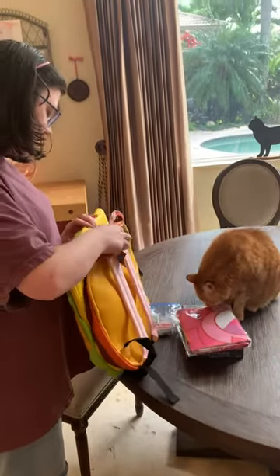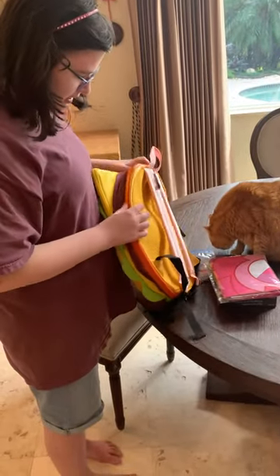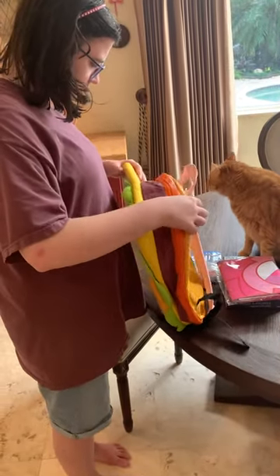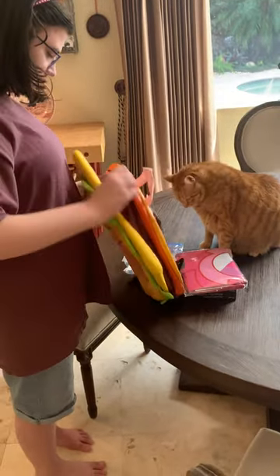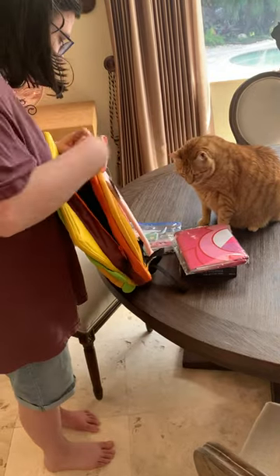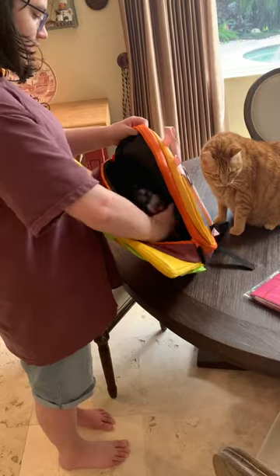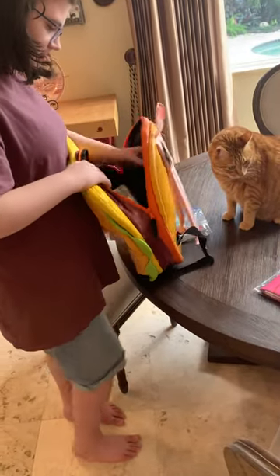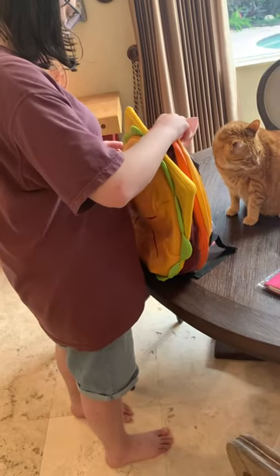Let's see how much this thing can hold — trying to figure out which compartment is the biggest. Let's take a look in here. Yeah, this one's pretty big, so I'm going to try putting this in here and I want to see how it all closes, so I'm going to try putting this one in here.